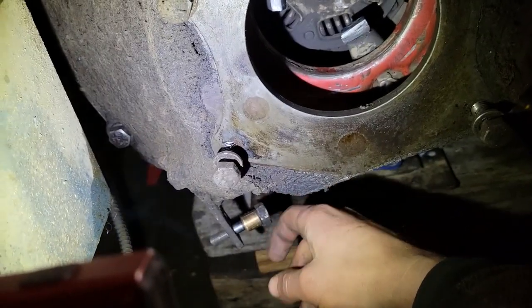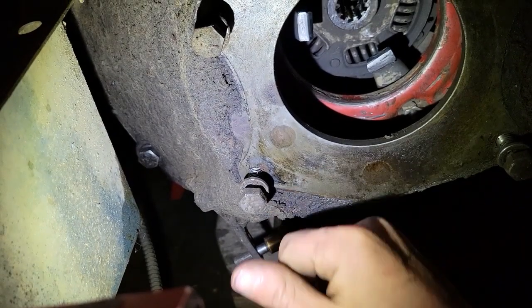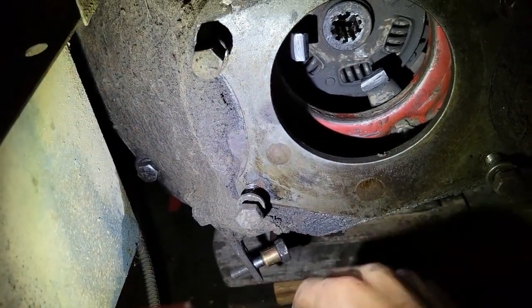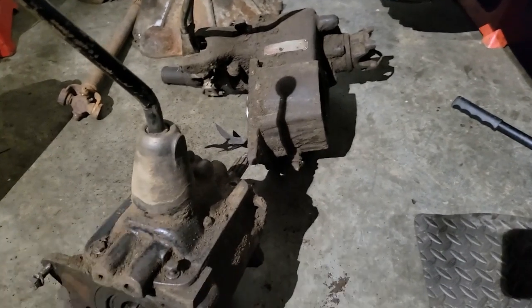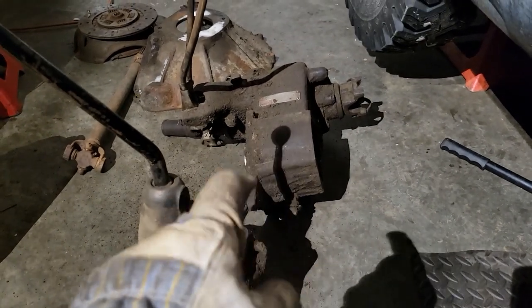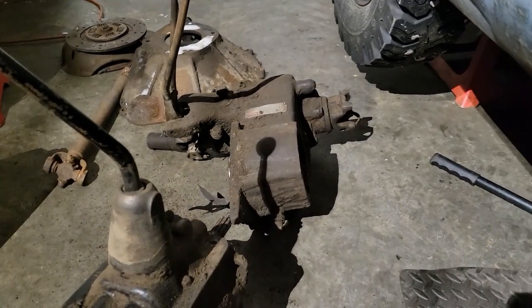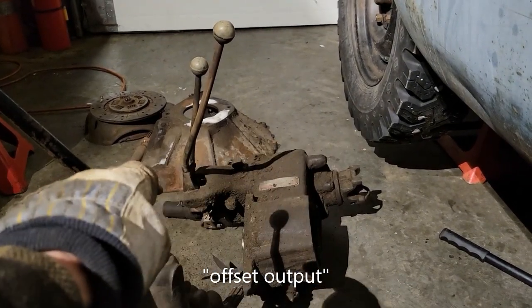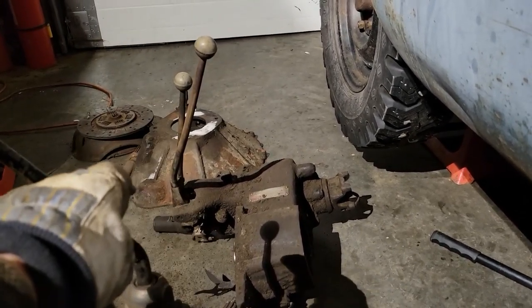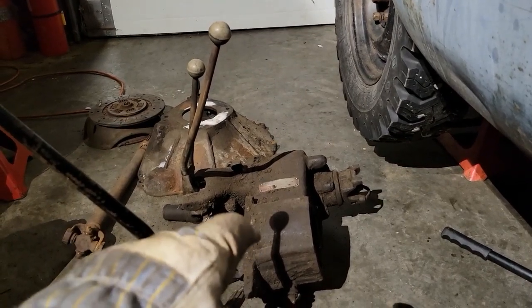I might switch over to the other bell housing because the misalignment between the slave cylinder and the clutch fork causes that side wear in the wall of the slave cylinder - the push rod's pushing sideways on the piston. The pressure plate definitely needs to be changed. I was gonna swap in my other transfer case and transmission combo, but that transfer case has the output in a different position than the other two. Since I know this one works, I'm gonna stick with it.